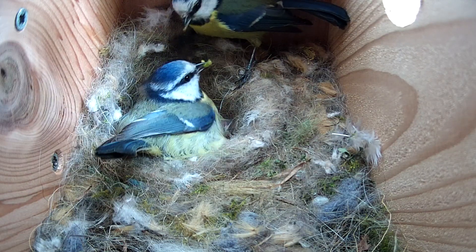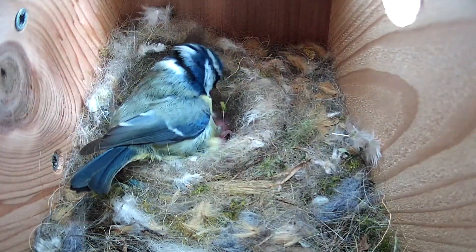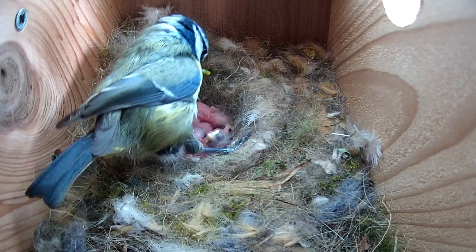Hi, I'm Ned from Garden Nature and I'm going to show you how to use our free Nestera Birdcam app to watch your nesting birds inside your bird box.